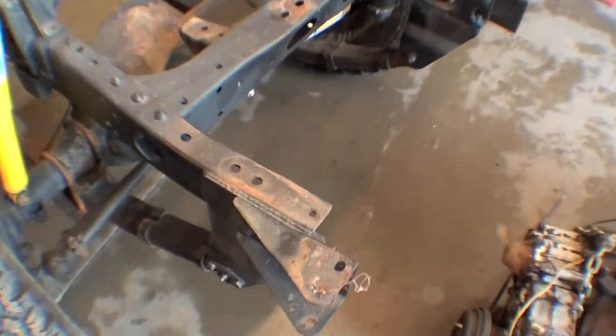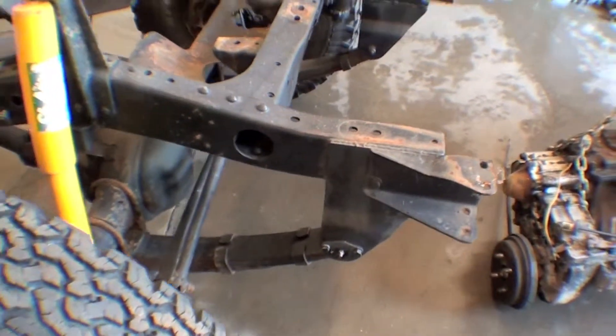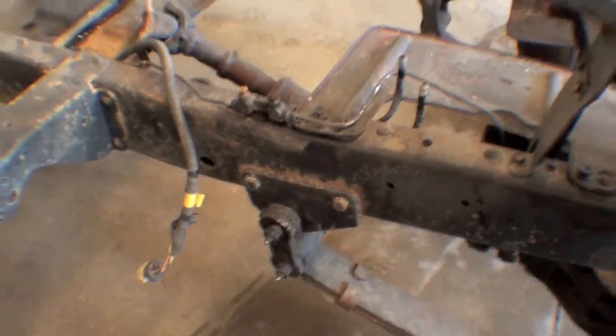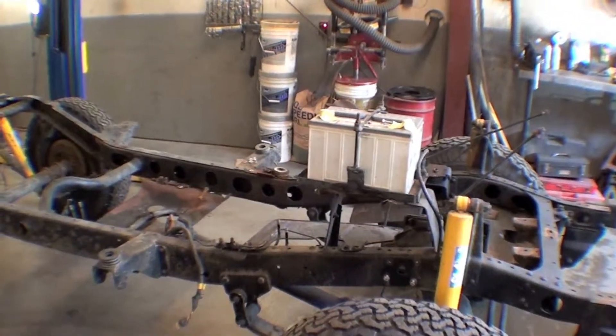One of the things we're going to have to do is just cut off this correction kit — we've been talking about that. The correction kit is welded on, so we'll creatively cut that right off and reestablish a stock perch in the back for the suspension to go back on, bringing it back to a stock type of design, which will be fine.